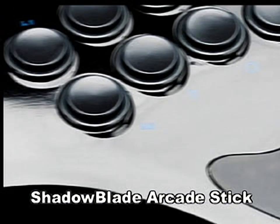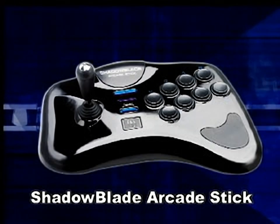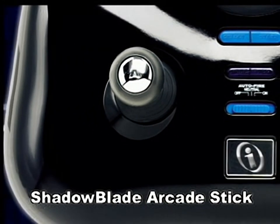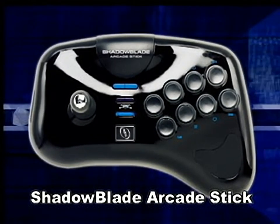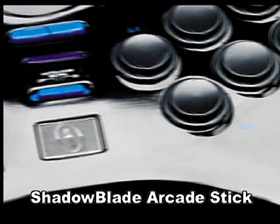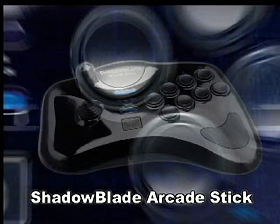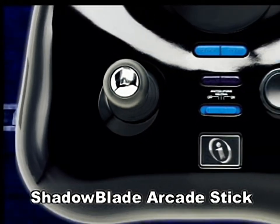When it's time to pummel opponents into submission, it's time to pound on the Shadow Blade Arcade Stick. This incredibly sturdy stick was made to take a beating as you dish out a beating on unsuspecting adversaries. You get 8 analog buttons, an analog control stick, button pressure programmability, button relocation, and button programmability, allowing you to press one button and watch a massive combo repeatedly beat your poor victim into the ground. The sturdy metal base takes your pounding with style.